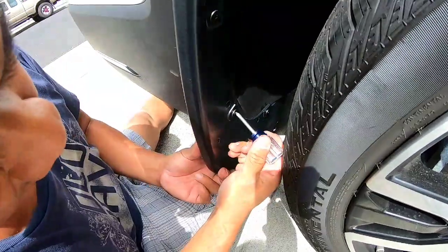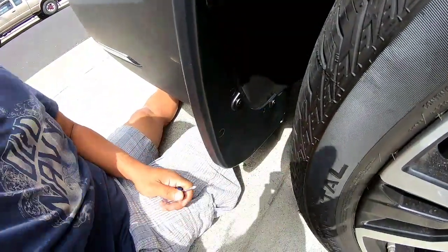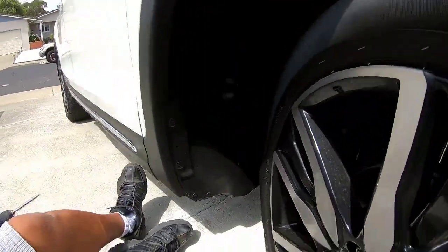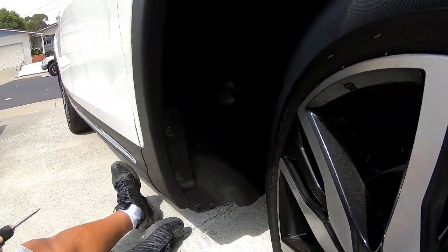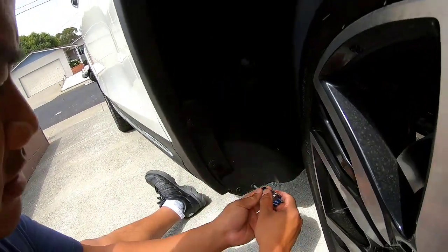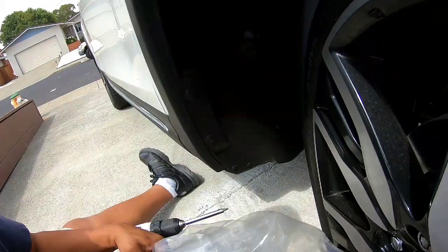And now you can tighten up everything else. Just hand tighten it snug, and that's it. Alright, so this is the front part — I forgot to mention earlier, you need one of these little stubbies. The front is a lot easier.